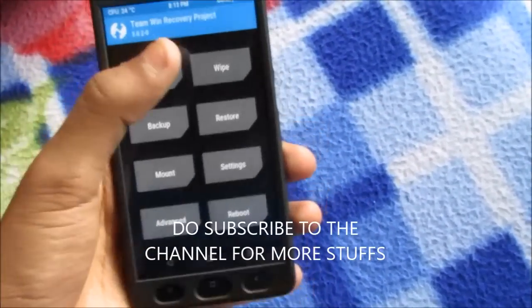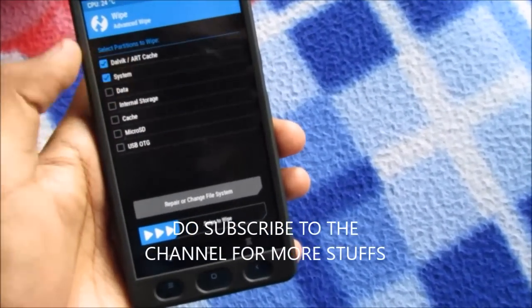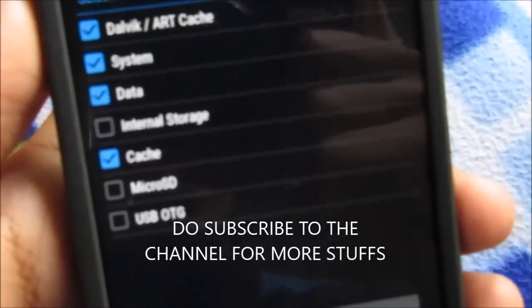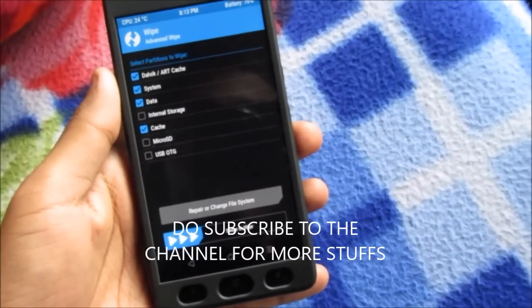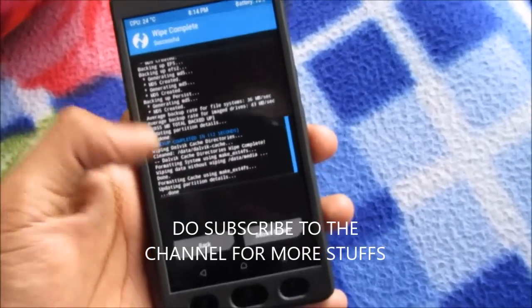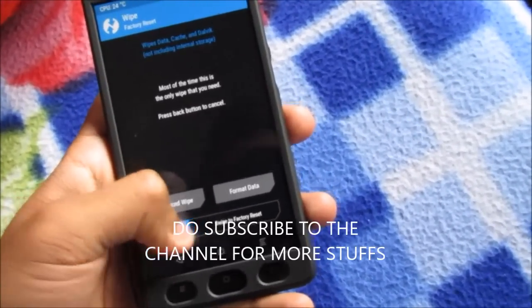Go back, then go to Wipe, Advanced Wipe, and select Dalvik Cache, System, Data, and Cache. Don't select the internal storage and the SD card, because that's where you will be putting the ROM file and the Google Apps file. Swipe to wipe — it takes hardly two seconds.